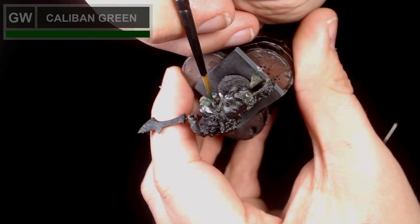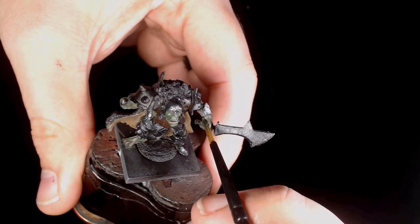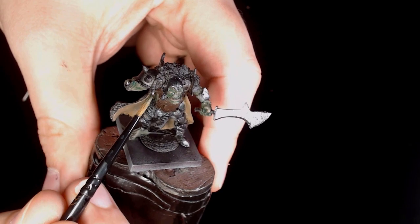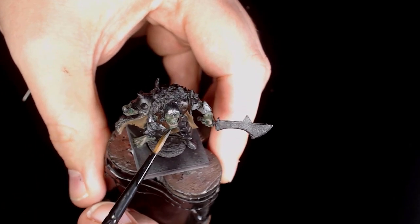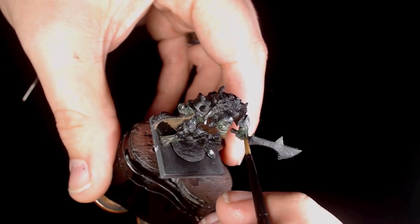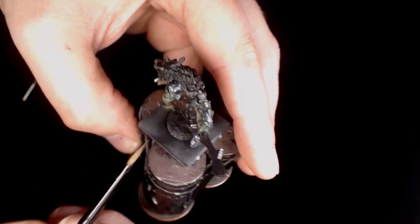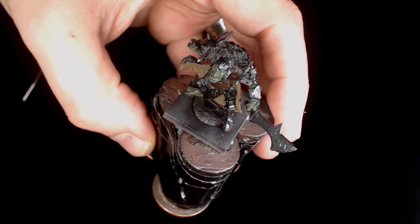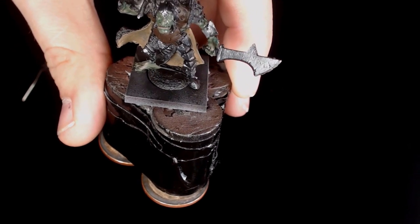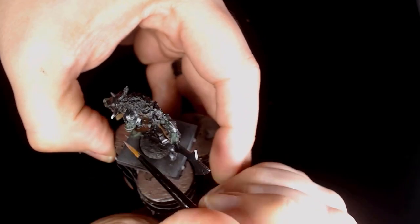On the mixture of orcish dermis and yellow olive, we're adding some Caliban green as a wash — this is really, really thinned down as always, particularly more so than normal, as we're just trying to stain the recesses and not keep any of it on the top. Even the smallest bit of pooling would ruin the effect, so we're just trying to thin out those transitions and get a really smooth, colorful model with a lot of depth to the recesses.